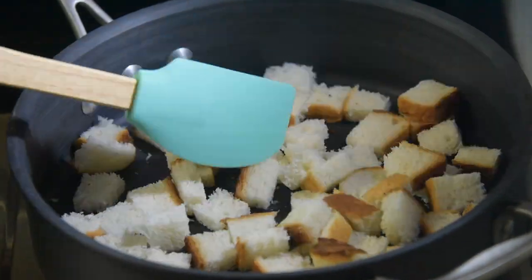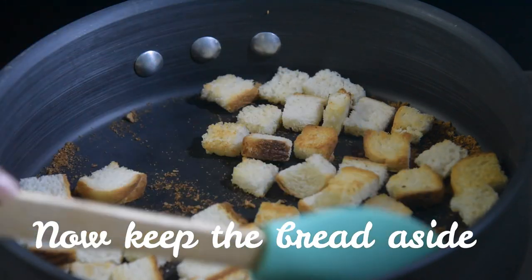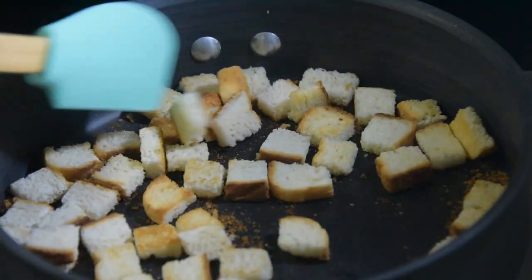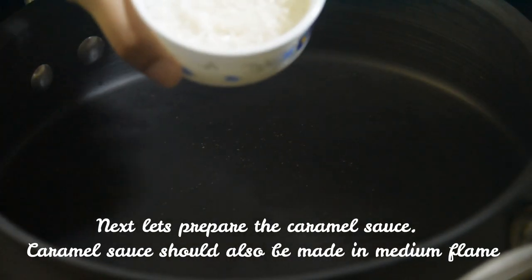You can tell your bread is perfectly toasted when, after 10 minutes, you crush it with your fingers and it crumbles like breadcrumbs and has turned a beautiful golden brown color. Now we're going to set the bread aside and make the star of the show — the caramel sauce.